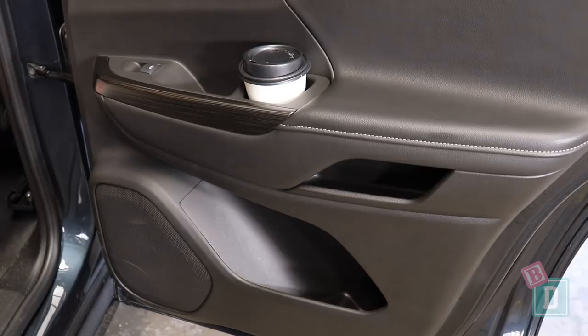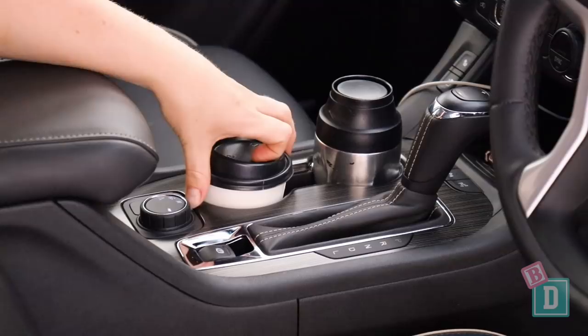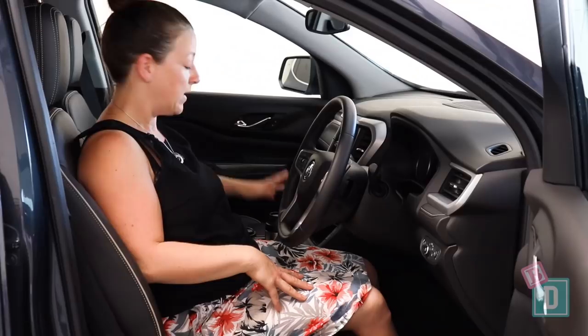Storage in the front of the Acadia is really good. There are two cup holders in the central console — they'll hold a large refillable water bottle, and a reusable and disposable coffee cup fit in there too. There's a good-size central console storage box behind that, and in front is a cordless phone charging well, which is a really nice size.